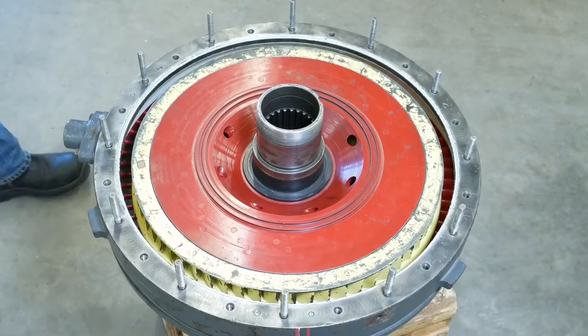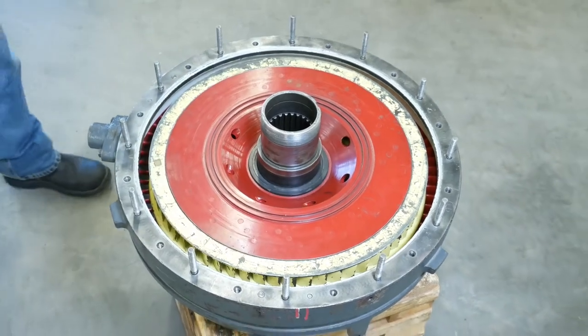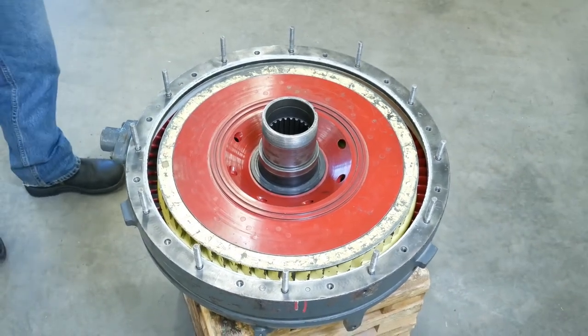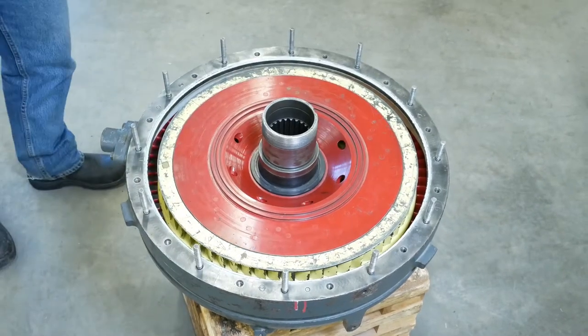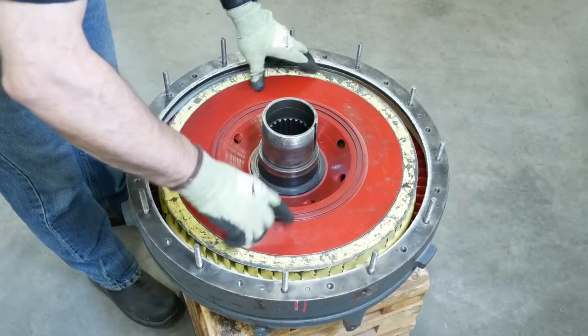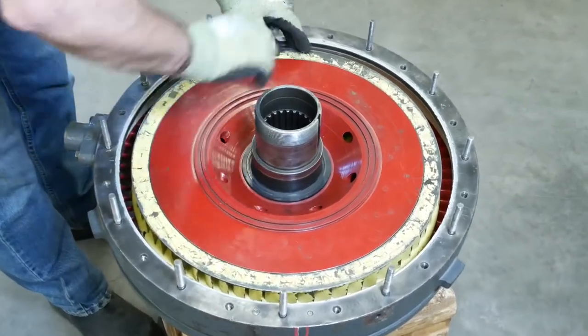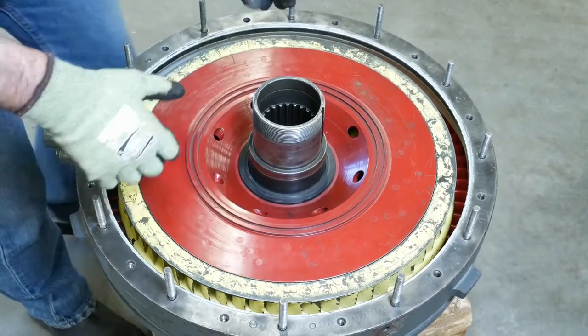Here's the inside of our torque converter. This red component in the middle is the actual impeller — it is driven by the engine flywheel. The yellow part you can just see the top of is our turbine. Oil is going to enter into the center of the impeller and go through these holes. This is rotating inside the turbine independently; they are not actually connected together.